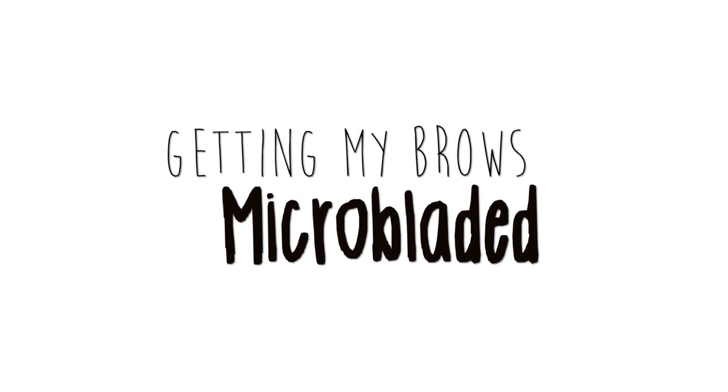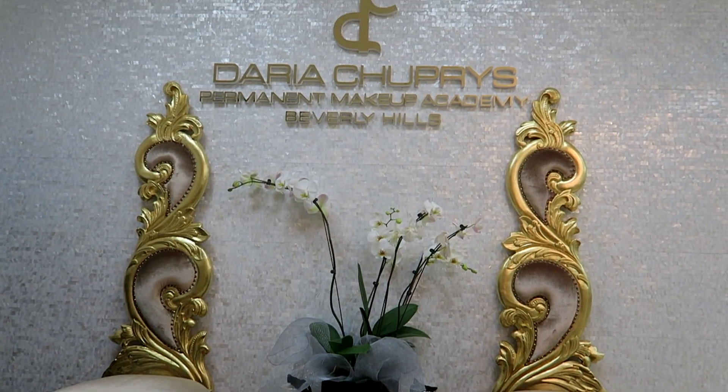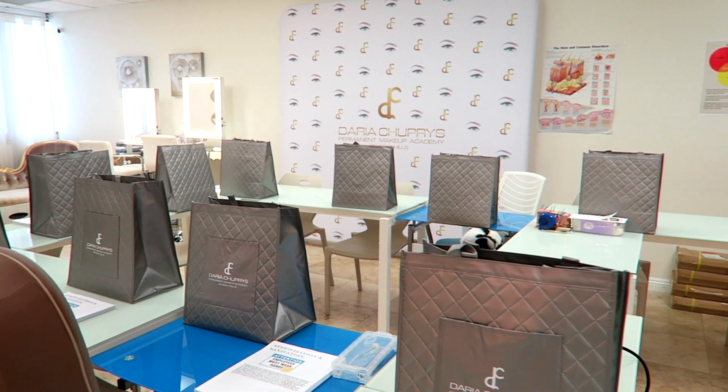These are my eyebrows. I'm here with Daria — she's so pretty! So we're gonna be doing the microblading today, and there's like steps to this.